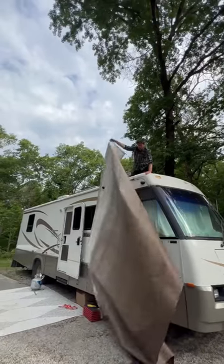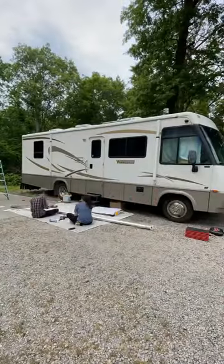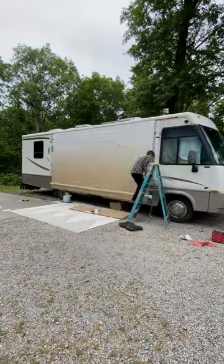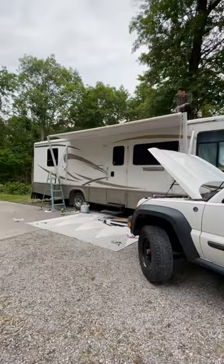We ordered a new electric awning from RecPro, and overall it was a pretty easy install. It took about three hours, and we needed a third hand to help hold it up while the fabric got threaded into the track. Tyler tested it out, and now we couldn't be happier with this new addition.